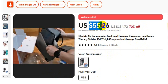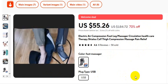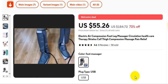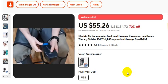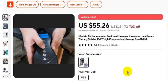This is the actual product: electric air compression foot leg massager, circulation health care therapy. Shoe, calf, thigh compression massage, pain relief. USB foot massager. I want to show you some pictures about this product.